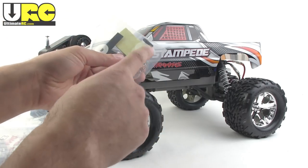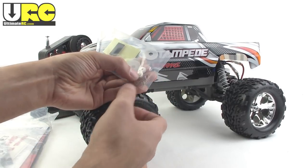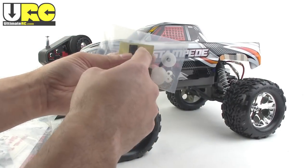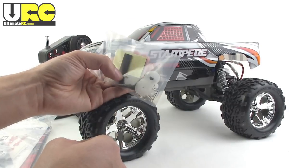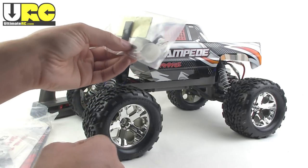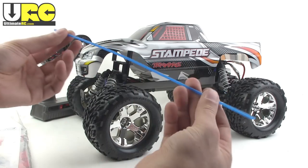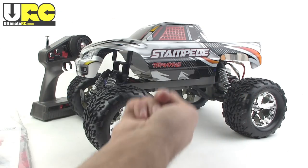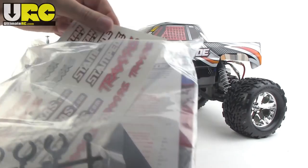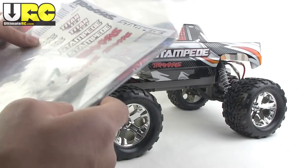This little bag has some body pins, which is important — they're not on there yet. It has extra adapters to hook up different brands of servos if you want to upgrade later on. You've got some body washers, some double-sided tape for mounting the ESC, some foam spacers with adhesive on one side, and also the cap for the antenna tube, because this does have a 27 megahertz radio system with an antenna wire you'll need to thread through that tube. There's a little sheet of decals, a warranty card, an instruction set, and a Traxxas catalog.